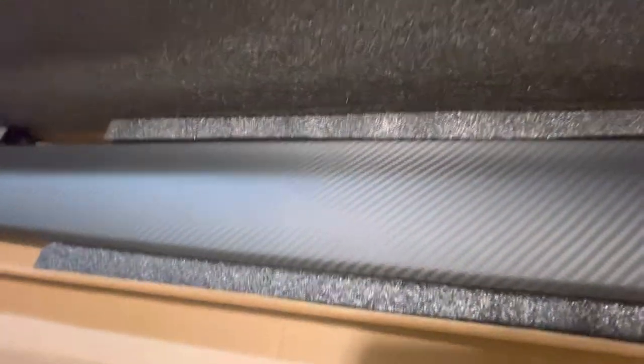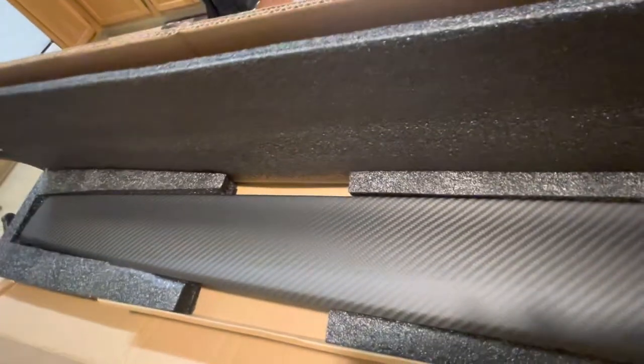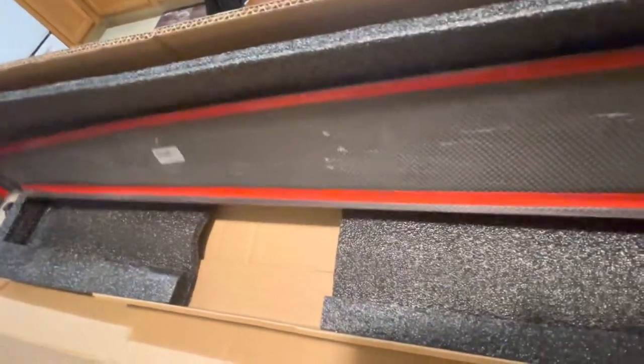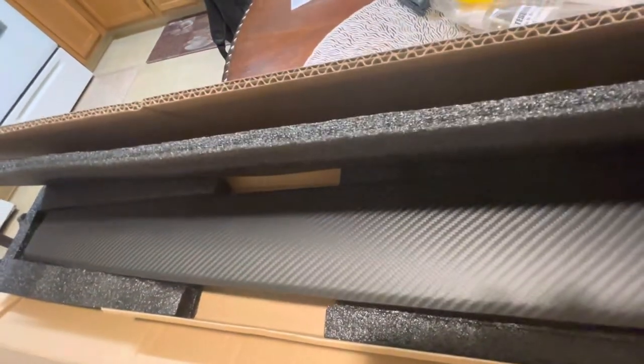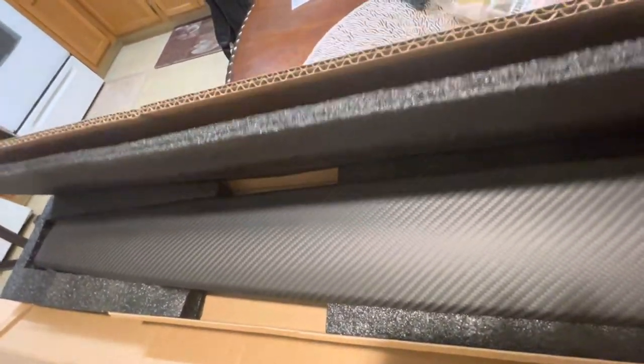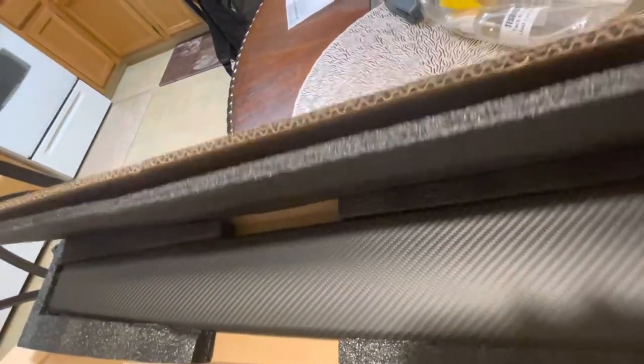It comes in this nice package, and this is how it looks. Very beautiful — and this is real carbon fiber. Very beautiful product. This is from Henshaw. IPM Tesla sells the same thing. I really like this.